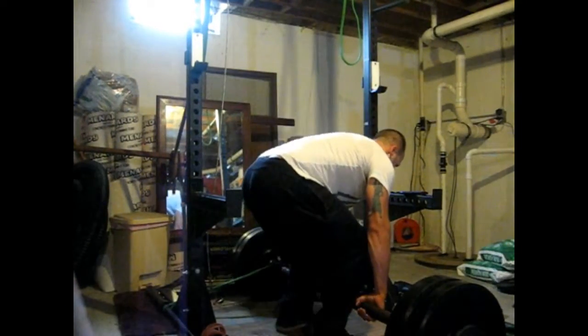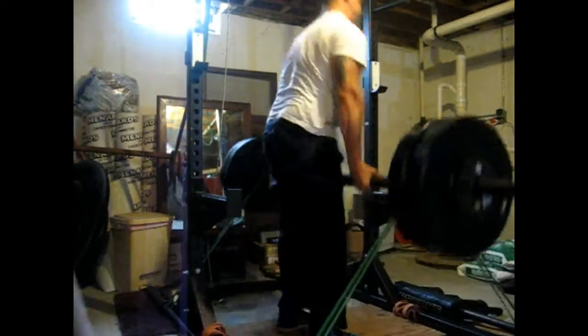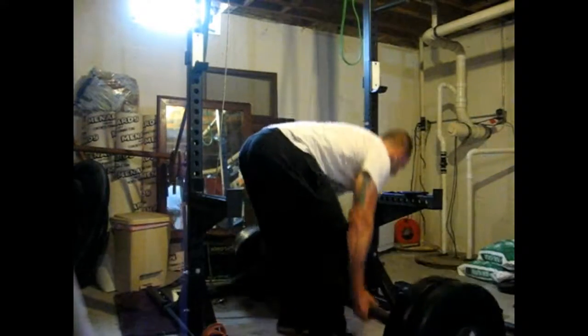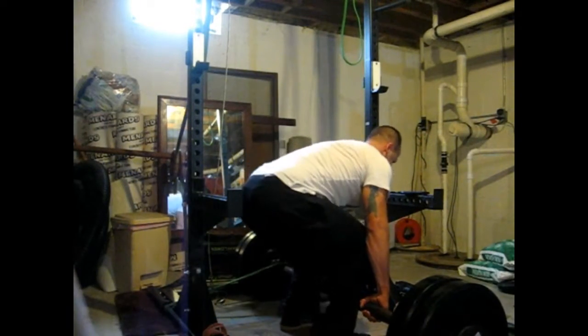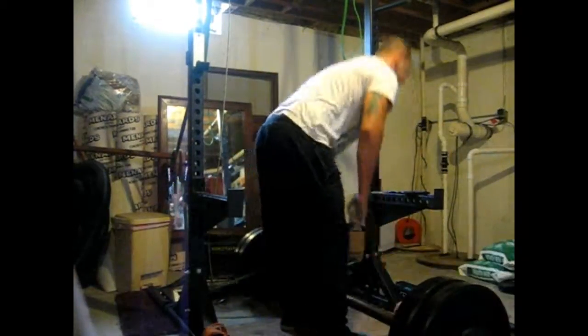It was 16 sets of one. I wasn't really timing my breaks — just taking time to set up in between and making it go as best as I can.